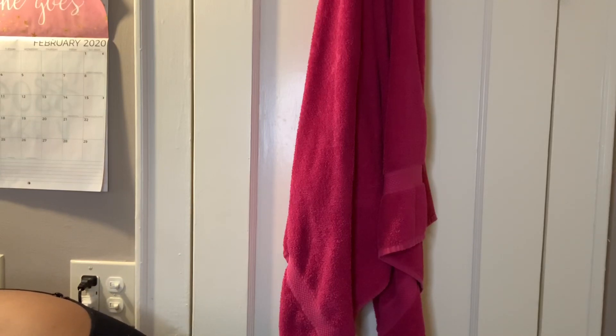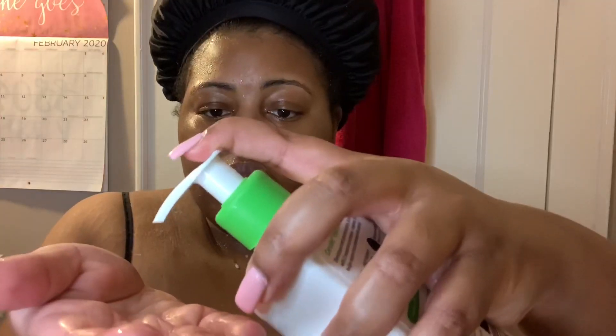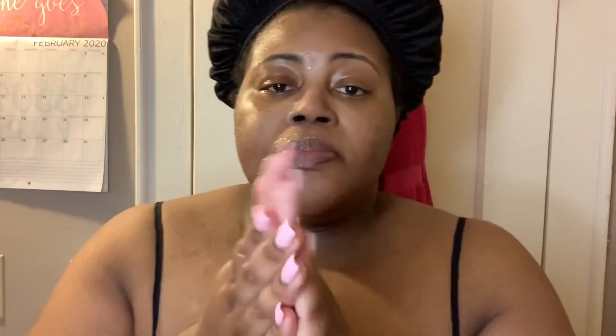Get as much of the product off of your face as you can, and then I'm going in with my CeraVe Hydrating Facial Cleanser. I'm first going to put some in my hands, then rub it all over my face, and then you'll see me pick up a facial spinning brush.